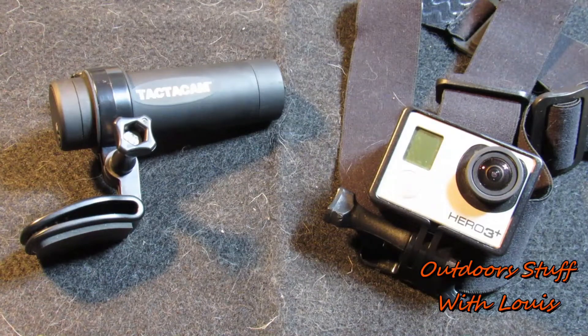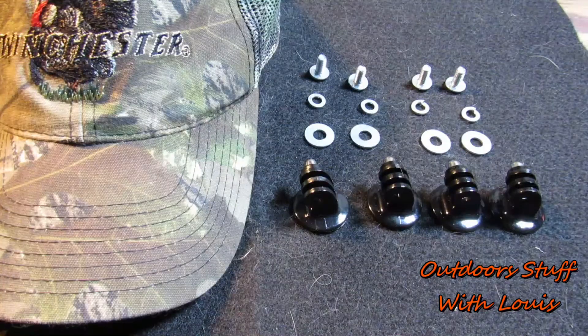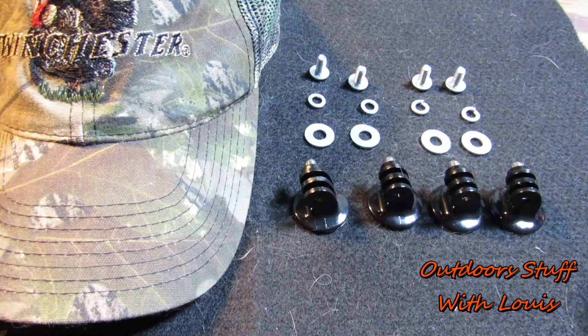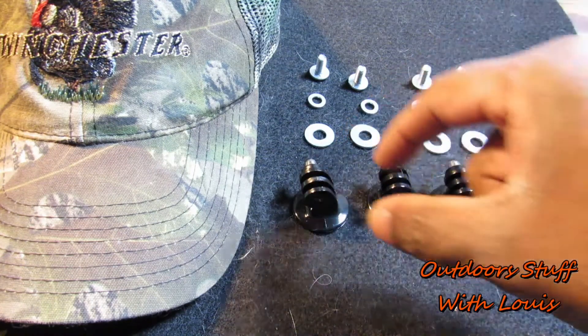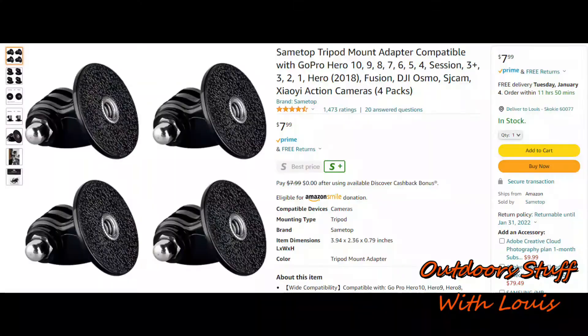Here's something that'll fix that problem for us, and it's not even going to take much. For this project, I'll just grab one of my favorite old caps, a quarter-twenty by half-inch bolt, a quarter-inch lock washer, a quarter-inch flat washer, and a tripod mount. I picked these up off of Amazon — they're a four-pack for about eight bucks after tax.